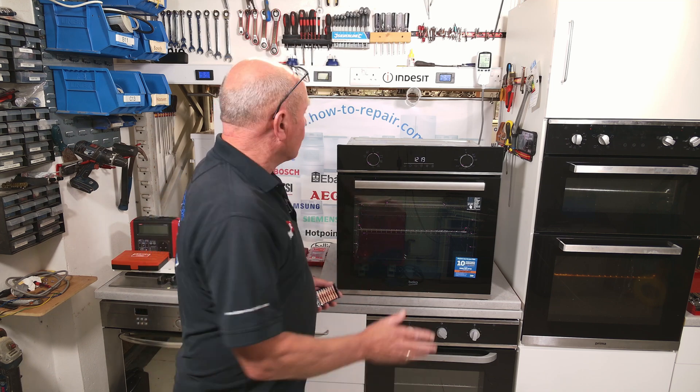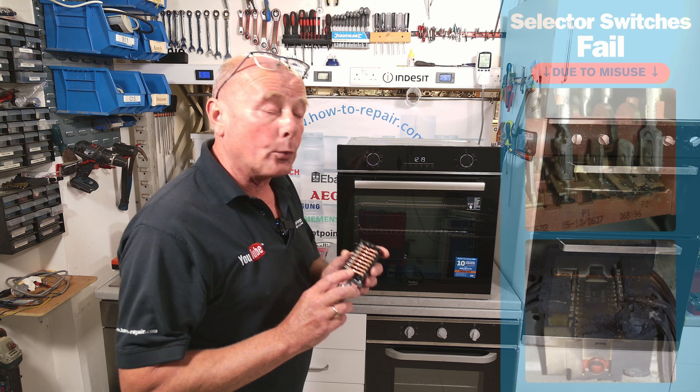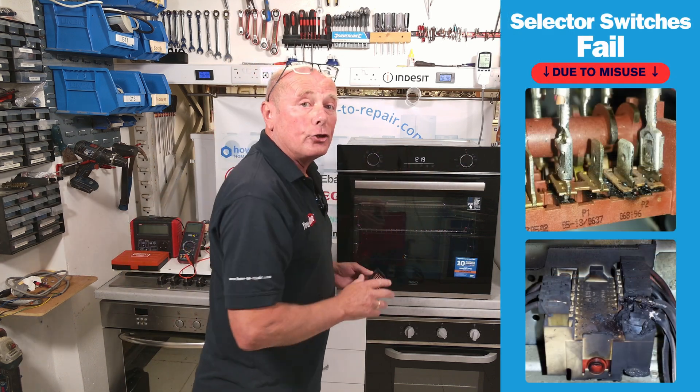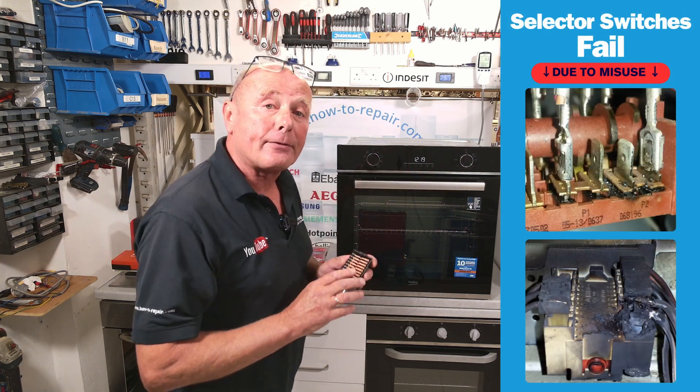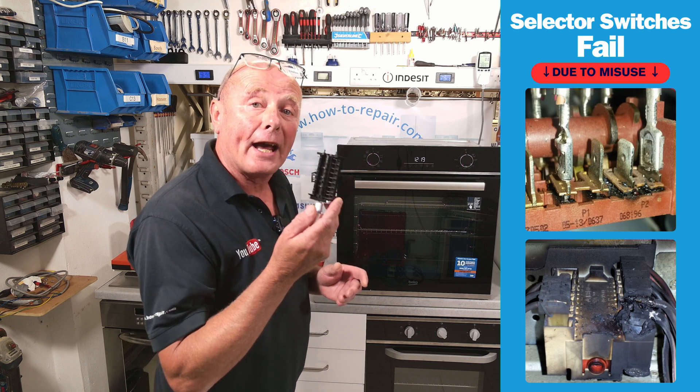Hi, welcome to How to Repair. Cooker oven selector switches are misused and misunderstood when it comes to working in conjunction with the thermostat. Manufacturers do not seem to be printing enough clear, decisive information on how to use these.